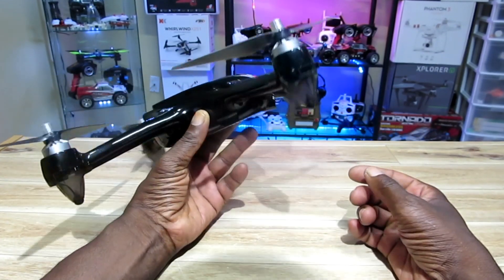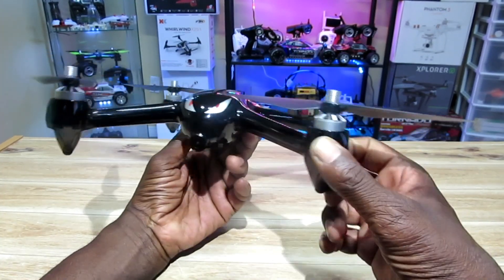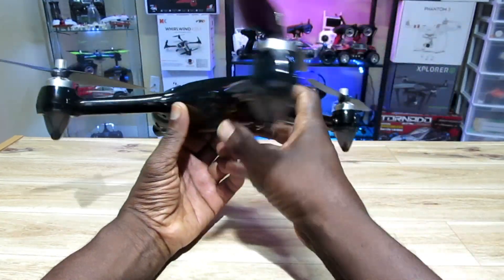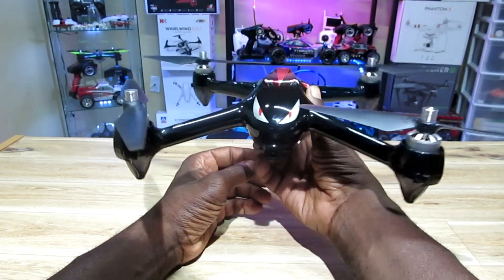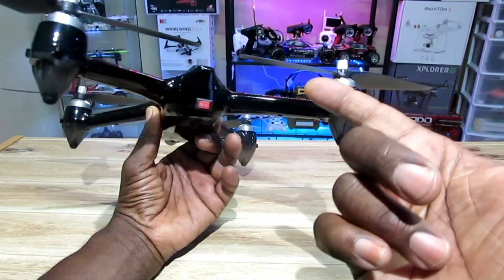Hey, what's going on YouTube! I'm here with my Bugs 2W — this is turning into one of my favorite quads. It's like top three. I love this thing. It's got GPS, long range, you name it. It's kind of my go-to quad right now. If I just want to grab a quad and go, this is generally what I pick up.